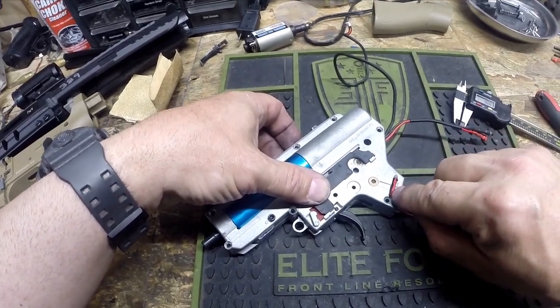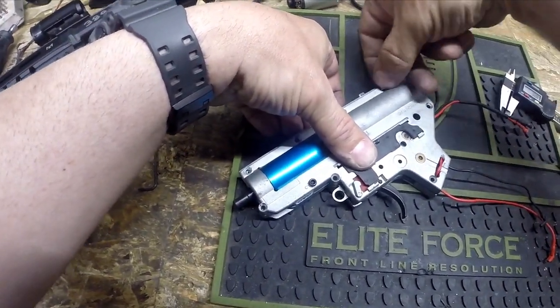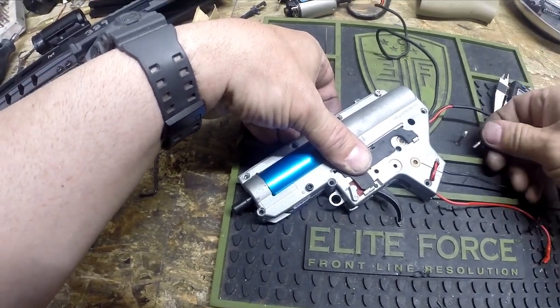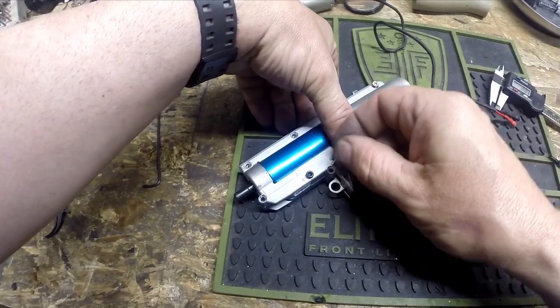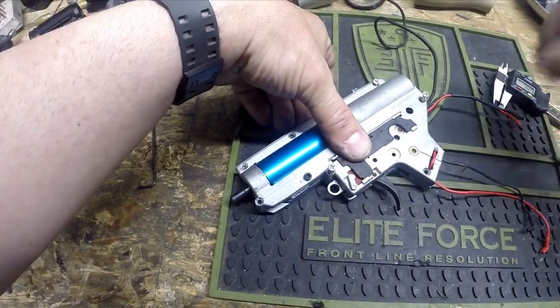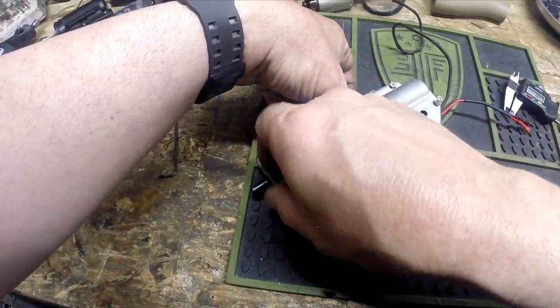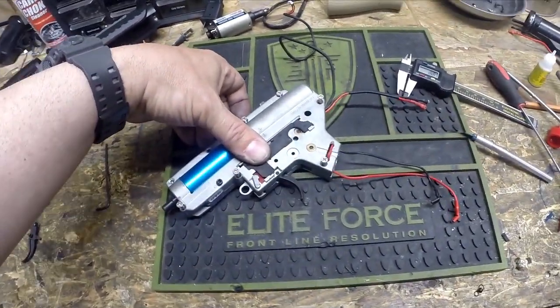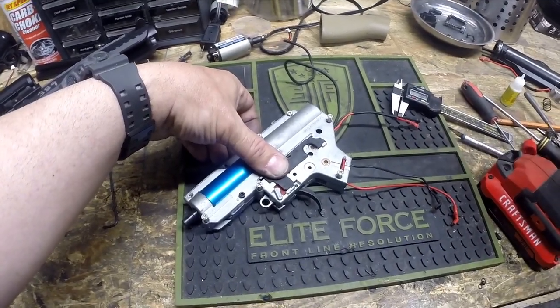I'm holding the two halves of the shell together and just making sure everything is moving properly — the spring and the tappet plate are moving properly. The trigger switch: I can feel it pressing on the trigger, there's a little click at the very bottom, so I know that is properly aligned. I can see all of the gears are lined up with the bushings. I'm pretty confident everything is where it needs to be. The wires are now coming through the back of the gearbox, so we're going to go ahead and drop our screws back in.